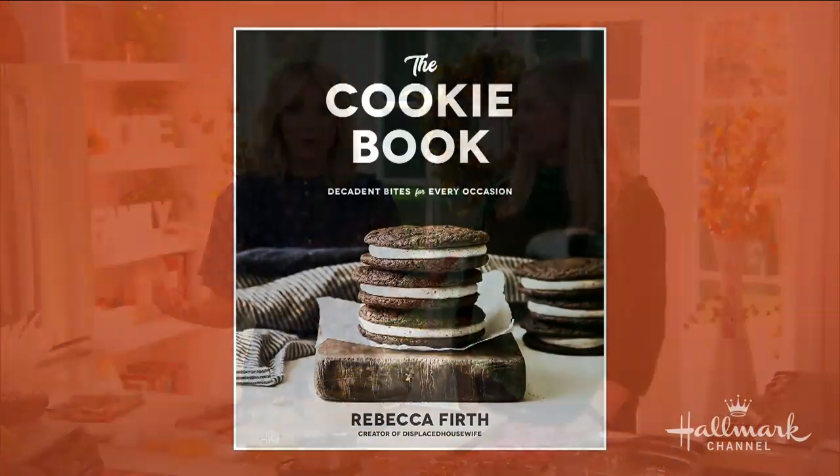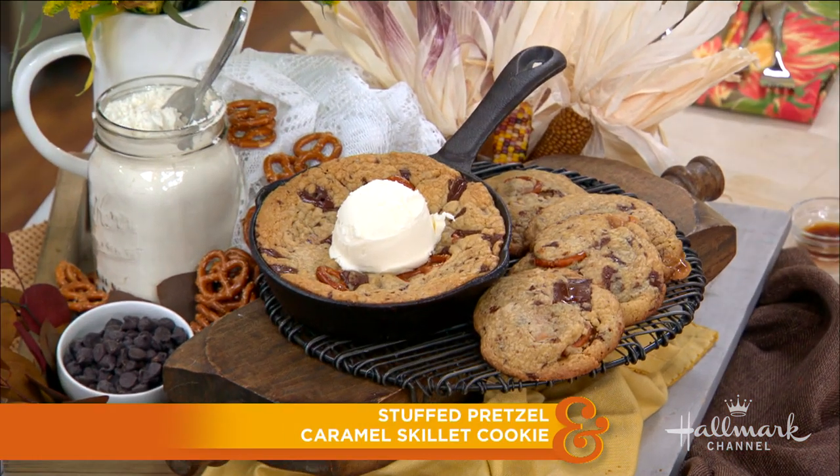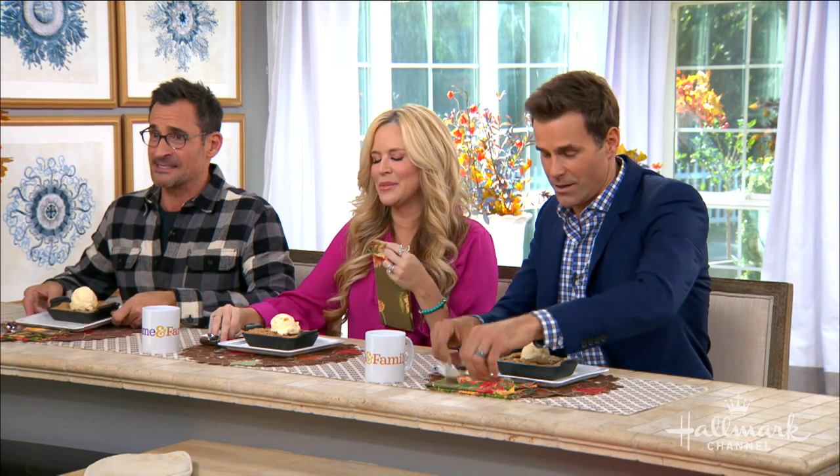Our next guest is the author of The Cookie Book — what a great name for a book, it's just full of cookies. She's here to make us a sweet treat: a skillet cookie that will have your taste buds on overdrive. Please welcome back Rebecca Birth! Thank you for having me. We had to campaign for this — yes, I'll make you guys cookies anytime.